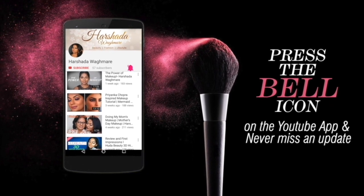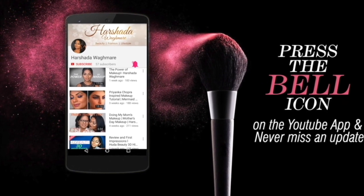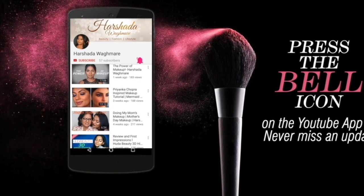Press the bell icon on the YouTube app and never miss an update from my channel. Hi guys, welcome to my channel! Today I am super excited to film this tutorial because I'm going to show you something really exciting. I've been dying to get my hands on this product. Today's video is going to be about a new product recently launched in the market by one of my favorite beauty brands, and it is going to be an eye makeup tutorial.